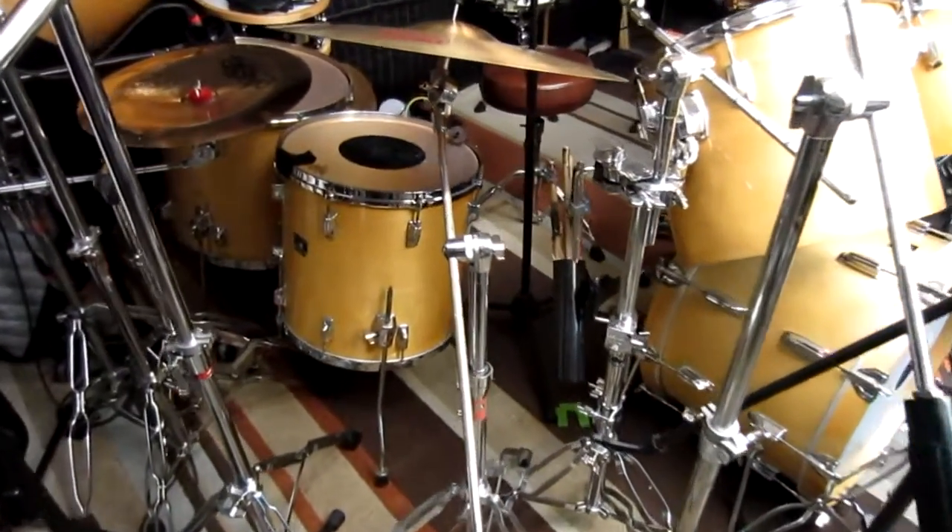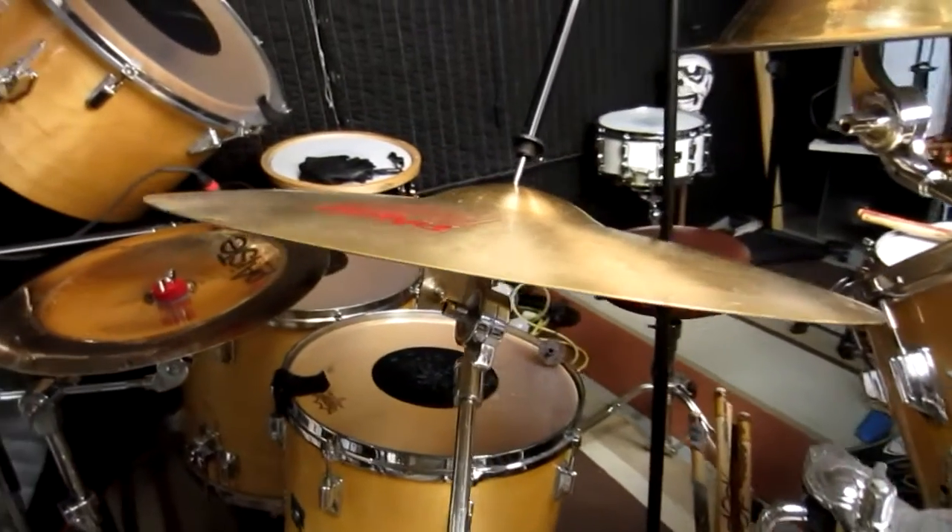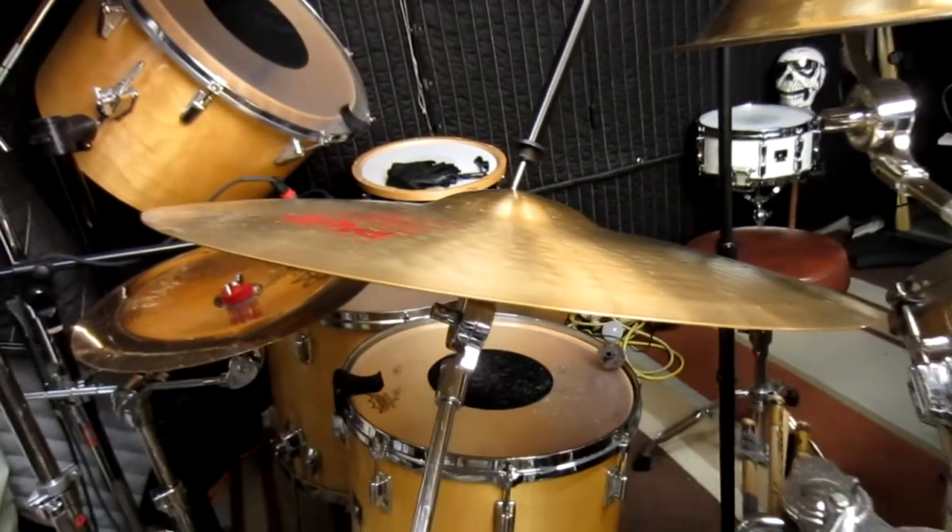There are many ways to do this. You can hang a plumb bob from the ceiling, mark the cymbal stand feet with tape, but neither of those are going to give you the all-important tilt angle.